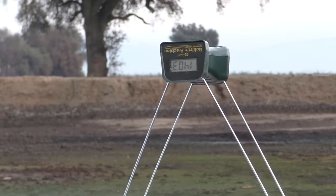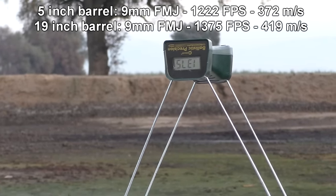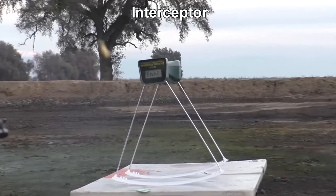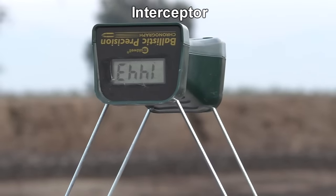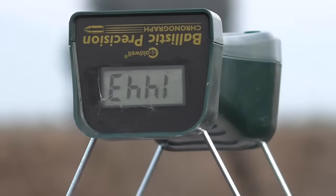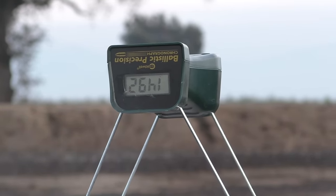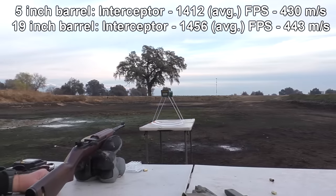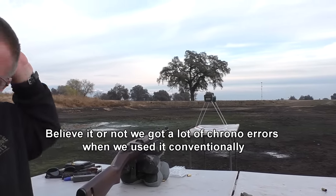With the carbine and standard ammo, we got 1,375 feet per second. Now with the Interceptor — 1,443. Then 1,453. Then 1,492. The chronograph actually worked better upside down — no errors. Who knew?